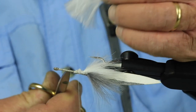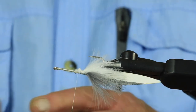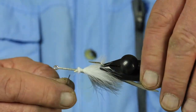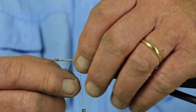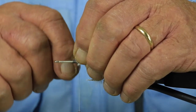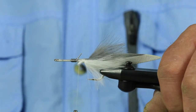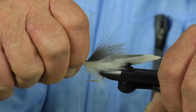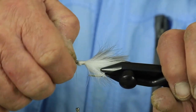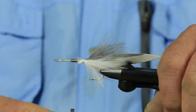And you just keep doing this same step up toward the front. One thing I forgot to do — I forgot to put some lead on it, so I better do it right now. Where I'm putting this lead is right in front of where I tied the tail in — the front end of the tail piece. This is 0.030 lead wire. No more than six turns is all you need on this fly. If you get too much weight on this fly it just doesn't swim right, but I like six turns right in front of where I tied the tail in.